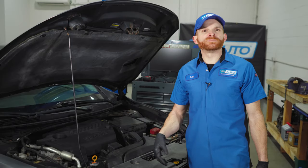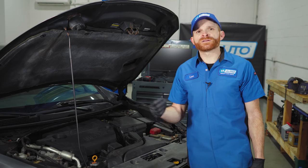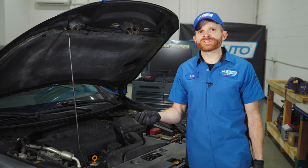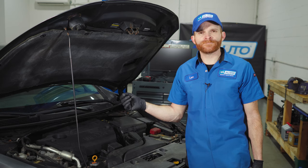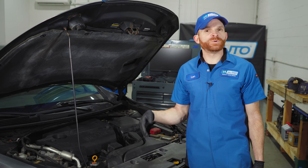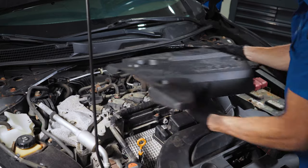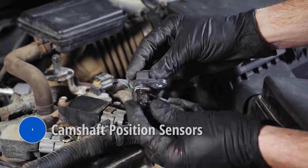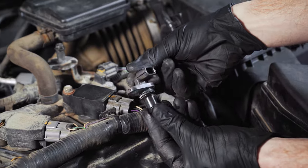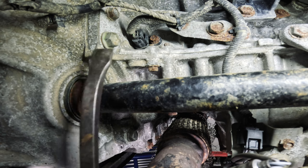For our first couple problems, let's start off under the hood. The first one, we're going to talk about a long crank or even a stalling condition. The stalling condition typically happens when the vehicle is at the normal operating temperature. The common reasons for these would be one of two sensors — three even if you think about it. Up along the top of your engine, you have two camshaft position sensors. This is a dual overhead cam vehicle, so there has to be two of them. Aside from that, you have a crank position sensor.